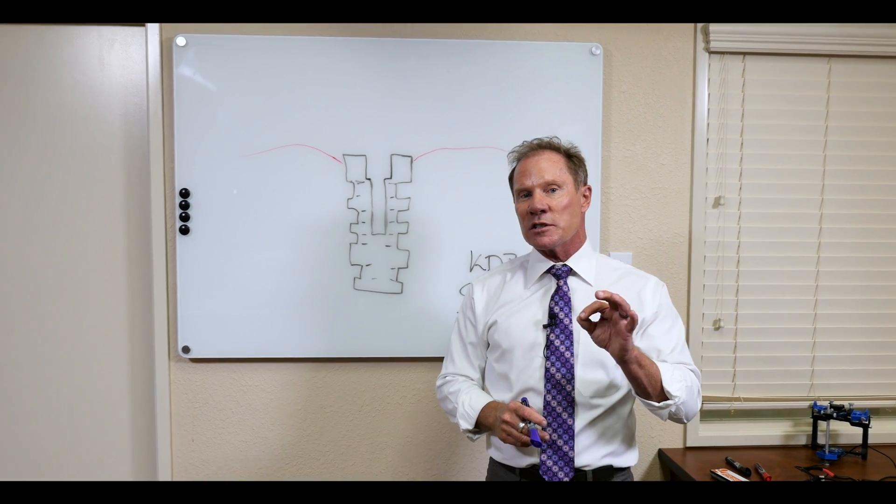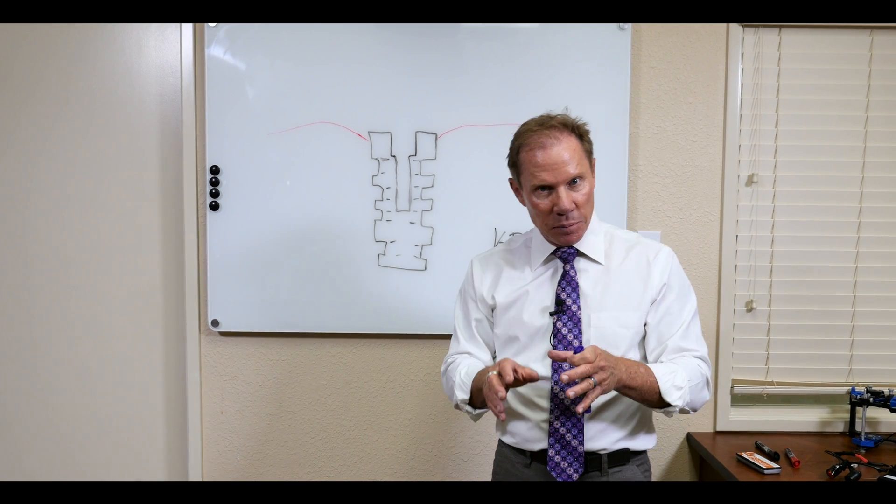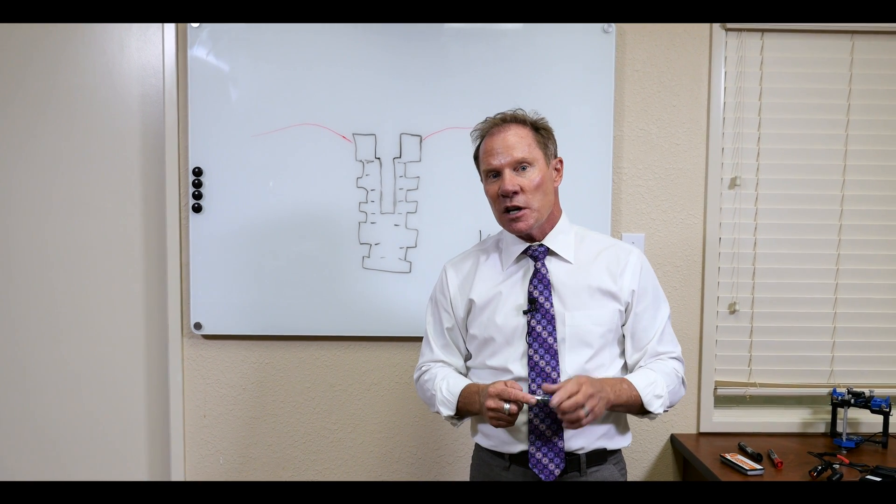More and more clinicians, especially on the west coast, are recommending screw retained implant abutments or implant crowns, especially in the posterior.